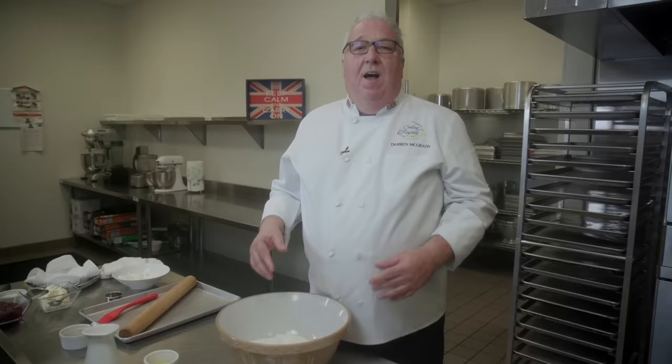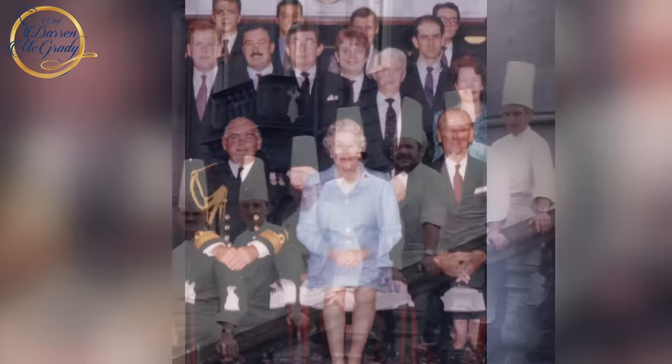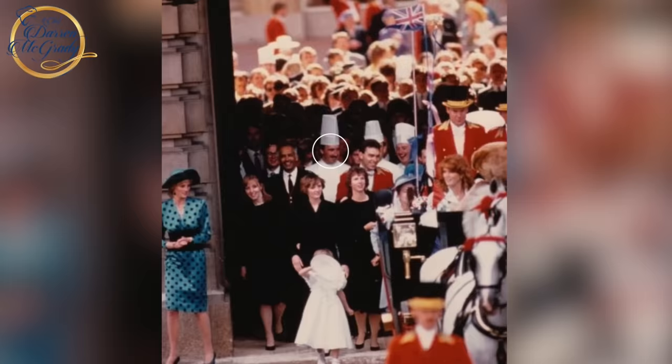I'm Darren McGrady, the Royal Chef. I spent 11 years as private chef to the Queen, Princess Diana, Prince William and Prince Harry at Buckingham Palace, Kensington Palace, and traveling around the world with the Royal Family wherever they went. Welcome to my YouTube channel.